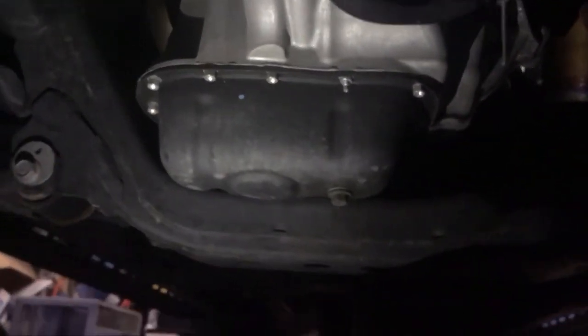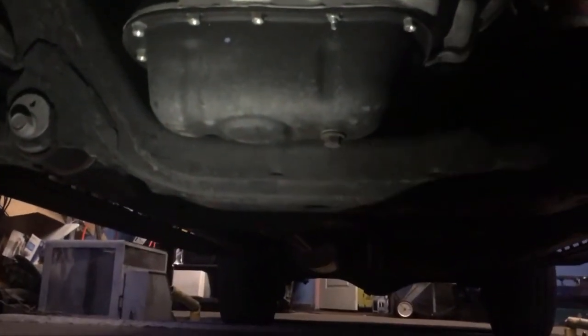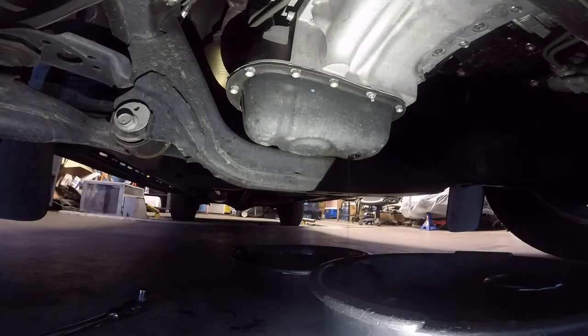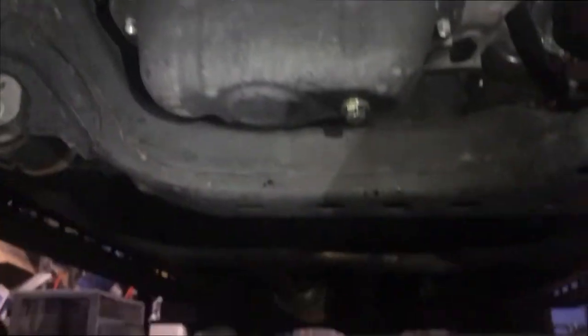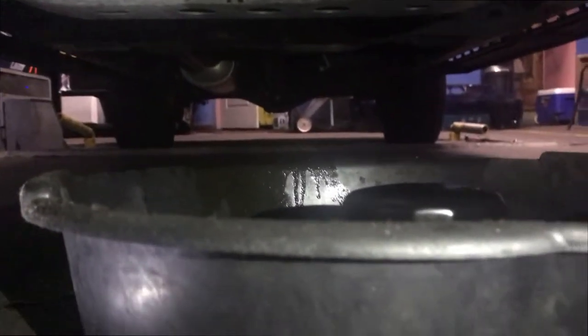Like I said, I bet it was a 14mm, and it is a 14mm. The nut is right there. Got my drip pan, loosening it up and letting it drip. Cleaned it up and tightened it back.